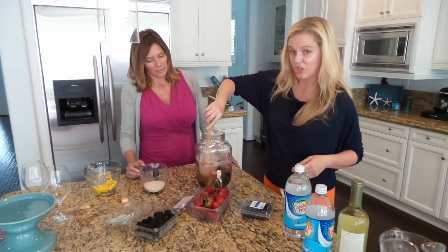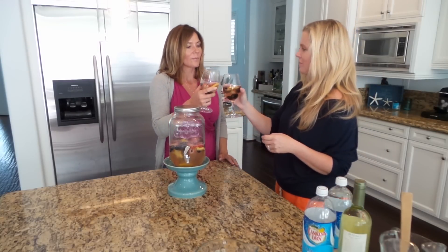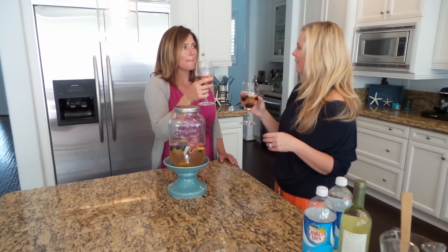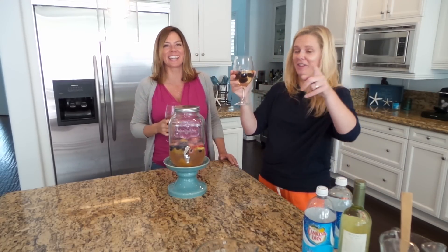Then you're going to give it a stir. Look how cute that is! Cheers — oh, I could sip on that all day. Cheers, happy 4th!